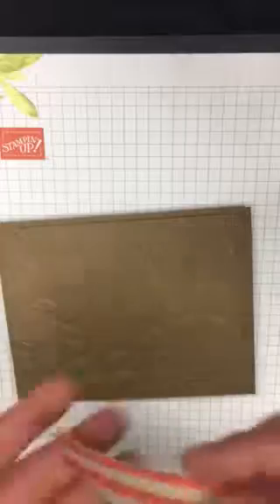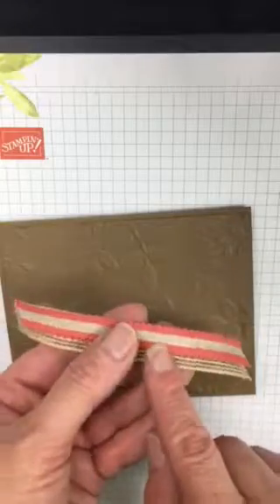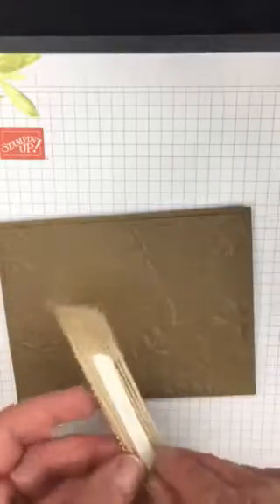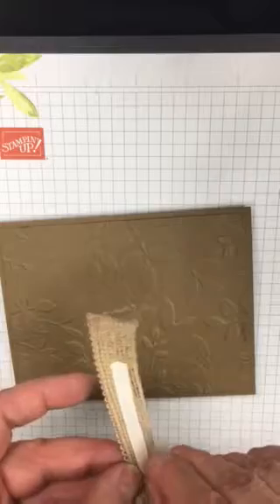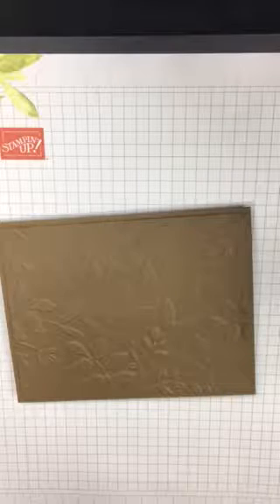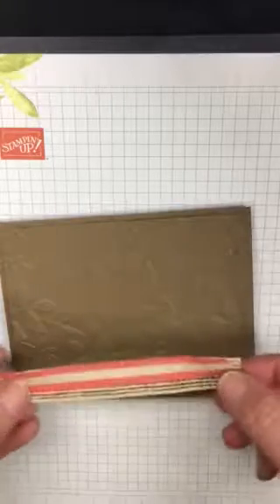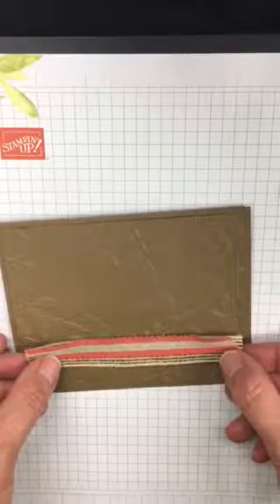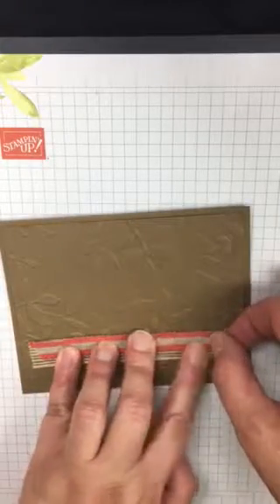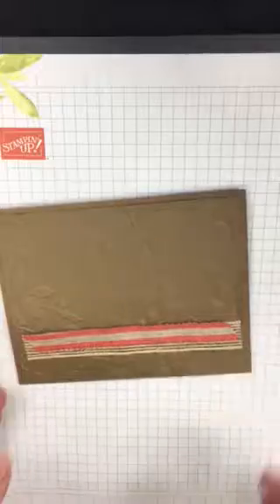For the ribbon, I combined the burlap ribbon and the terracotta ribbon that has just a touch of crumb cake — I figured these two would go well together. I put sticky strip on the back of one and tear and tape in between to hold the two together. Then I placed it down on the card and cut the edges of the ribbon at an angle, pretty simple, just like the card sample in the book.